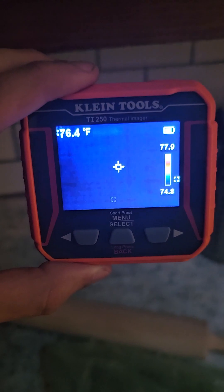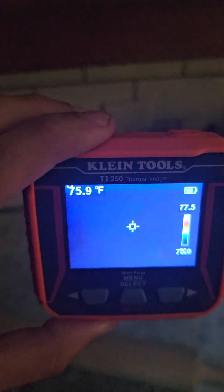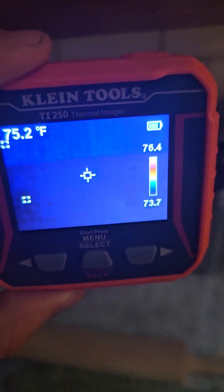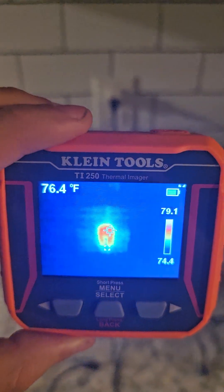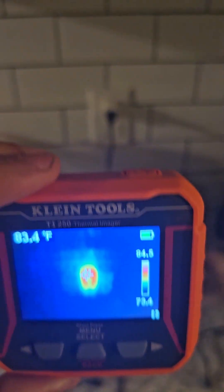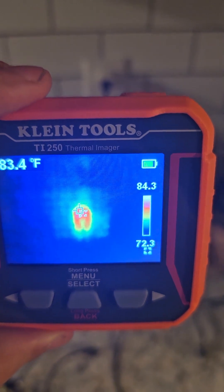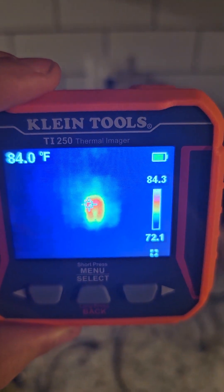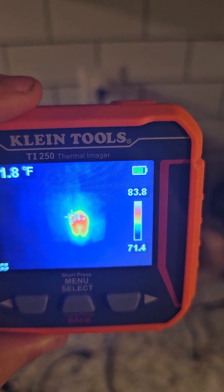Here I am scanning an outlet that I know has no amperage going through it, so nothing really here — it shouldn't be generating heat. And sure enough, there is nothing. Then we come to the other side of the kitchen to an outlet that I know is pulling something. You can see that it is heating up. So just another way to tell if current is going through stuff.